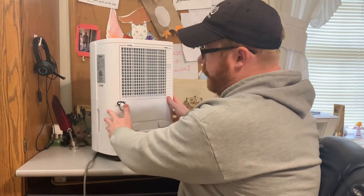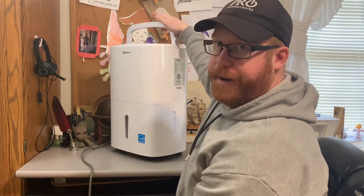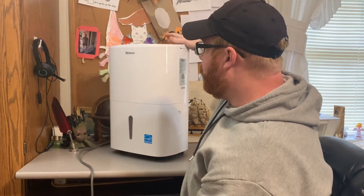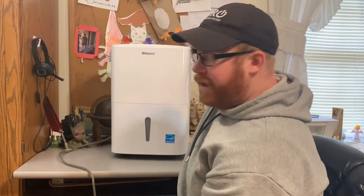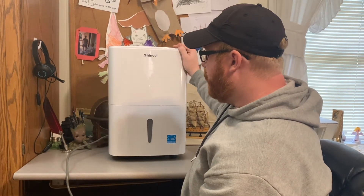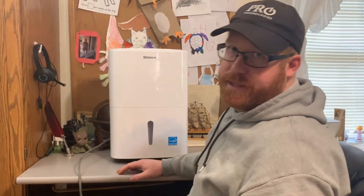Another good feature is it rolls, so you don't always have to carry it. But if you do have to carry it, it does have a handle and it's very sturdy. I carried it down — I think it's like 12 steps to get up to the attic — and I carried it down that ladder by the handle. So if you want to, we'll come over here and look at the features and the settings on top of it.